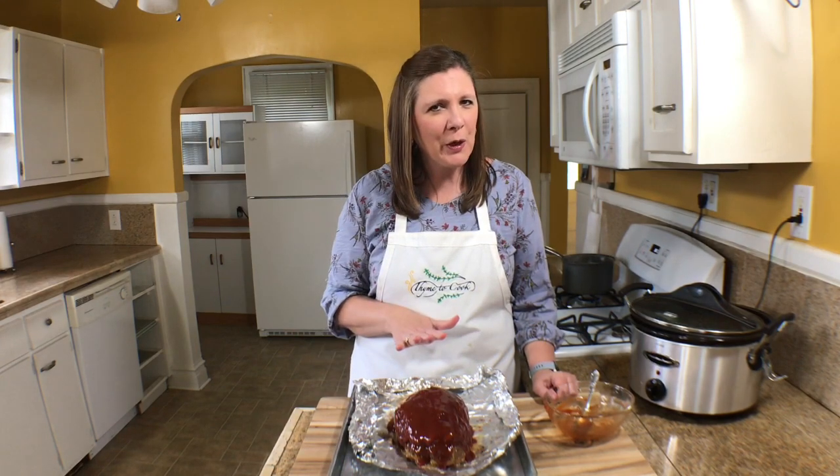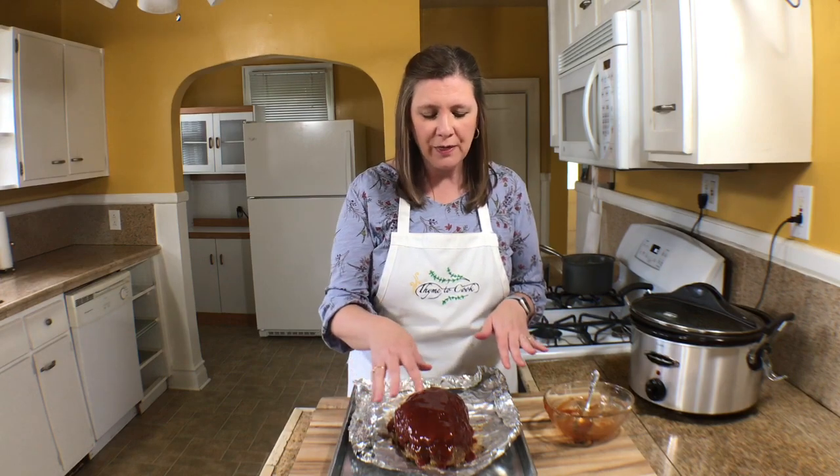Now I'm going to take this and put it in the oven under the broiler for right around five minutes or so. I'll keep my eye on it just until the sauce gets hot, bubbly, and golden — it's going to look delicious.